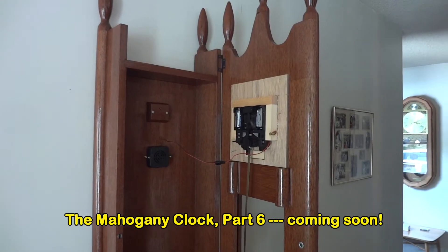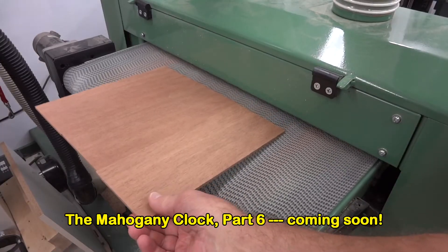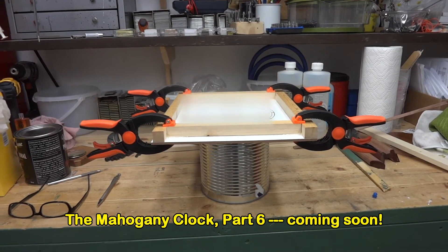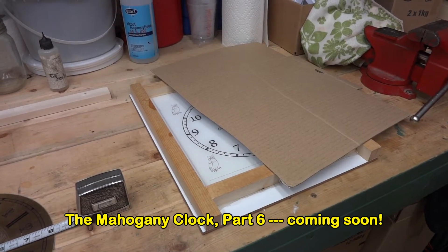You'll recall that I didn't like the way the dial board looked on the mahogany clock and I wanted to replace it with something made with real mahogany. Well, I'm still working on that, and right now the Envirotex is curing. I'm going to give it about 4 or 5 days to come to a complete cure before I actually start cutting the dial.